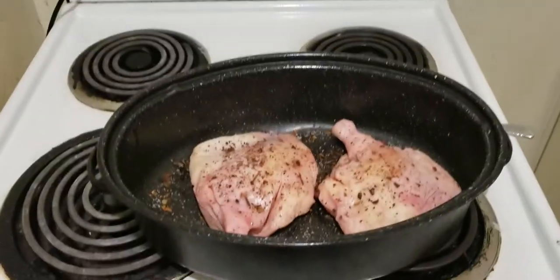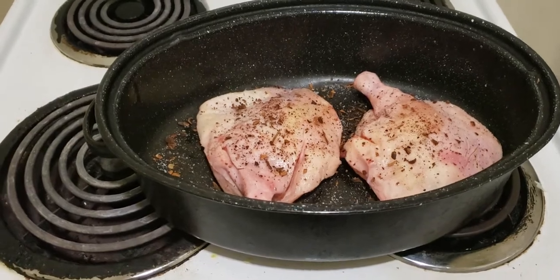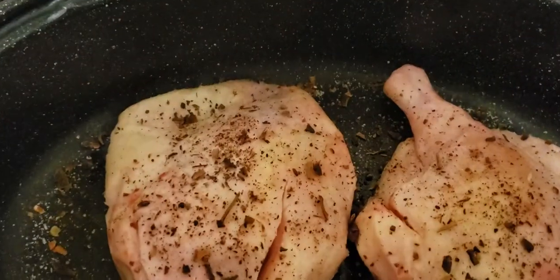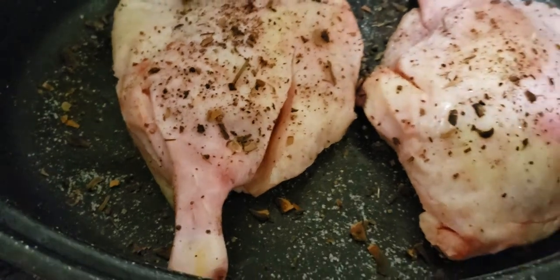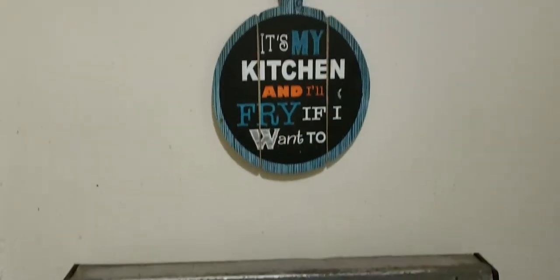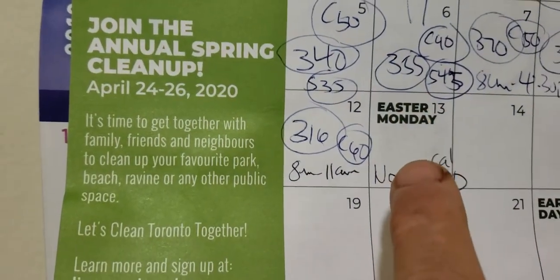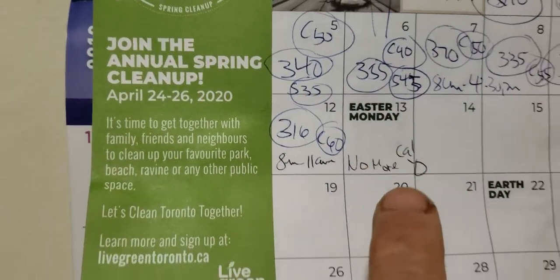Hey kids, it's John again with one of those cooking vlogs. Today: duck legs. I bought these at St. Lawrence Market a week ago. I fell asleep — it's Easter Monday, April 13th, and the time is 20 after midnight.